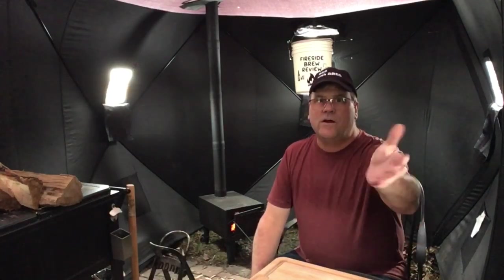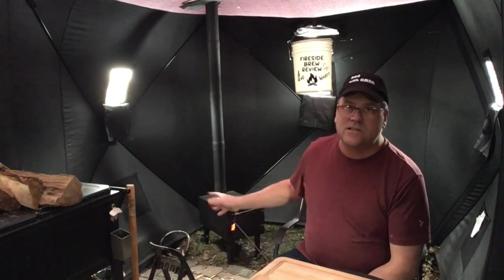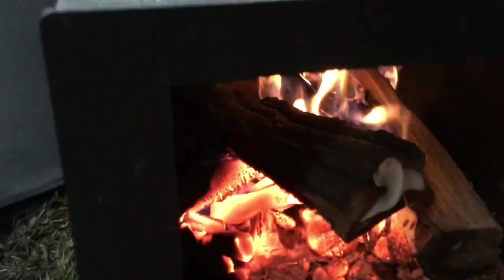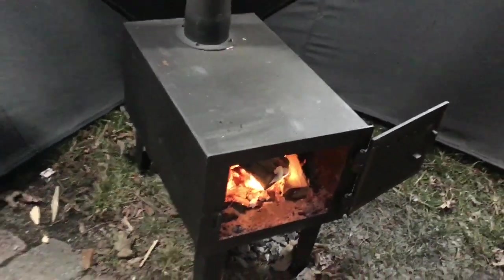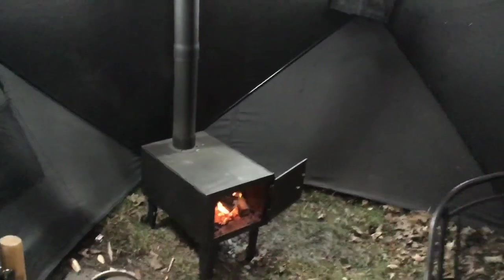I hope this video helped you out. If you're interested in buying one of these stoves from Princess Auto, it really does the job - kicks off the heat and makes it really comfortable. Click that subscribe if you like videos like this, and you'll see what other videos I might put out. I'll see you next time.